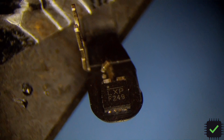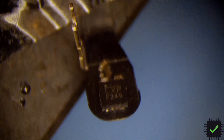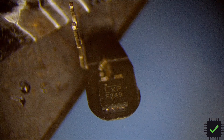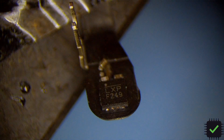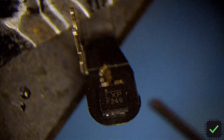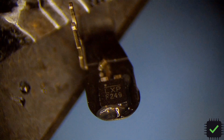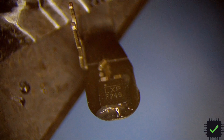Hi YouTube, I'm going to try to transfer the chip from the sleep sensor on the latest 2021 MacBook Pro 16-inch A2485. I'm not exactly sure how it's gonna work, but I'm gonna try to use the soldering iron first and see how it goes.